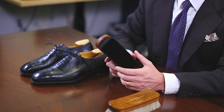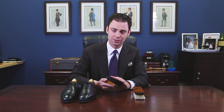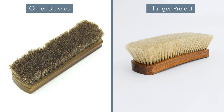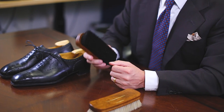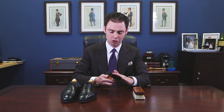All of our horsehair brushes here at The Hanger Project are 100% tail hair. Tail hair is much higher quality and much more flexible than mane, and most horsehair brushes have a combination of mane and tail hair in order to reduce the cost of the bristle being used. Because tail hair is more flexible than mane, you end up with less bristle shedding with our shoeshine brushes than you do with ordinary brushes — you just don't have that explosion of bristles shedding whenever you begin to use a horsehair brush for the first few times.